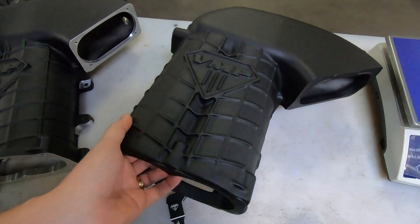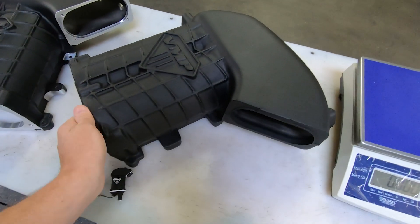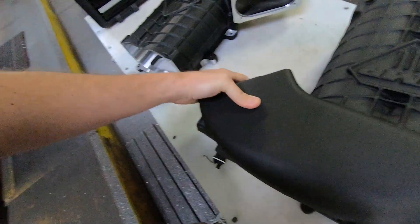It all starts right here with this raw casting. You can see it's been powder coated entirely. Powder coating them before machining allows you to get really clean lines on the machined surfaces like the mounting feet, the throttle body, and just gives you that crisp, clean look when you install it on your car. One thing I noticed about this raw casting — it is pretty heavy. I'm actually going to weigh it for you and show you how much material gets cut off of it.